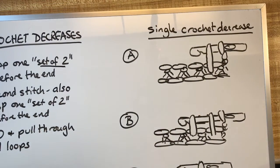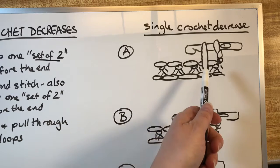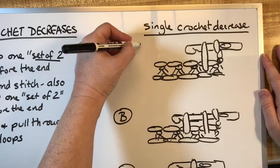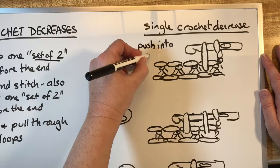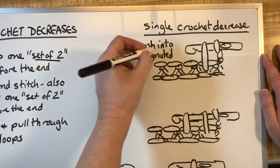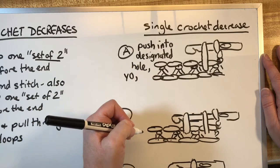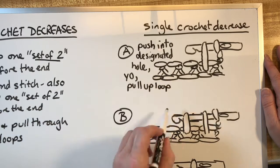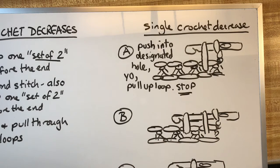On a single crochet decrease — I have points A, B, and C diagrammed here. On A, this is what it looks like when you have done a single crochet stitch but you've stopped one stitch before finishing. For a single crochet, you're going to push into the designated hole, yarn over and pull up a loop, but then you're going to stop — don't complete the stitch.